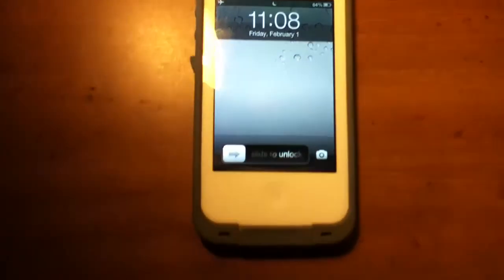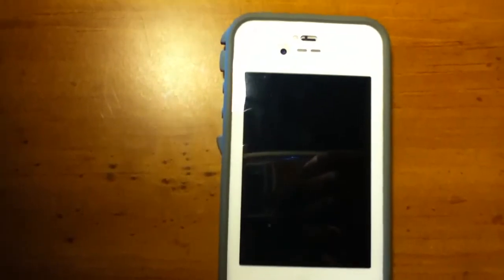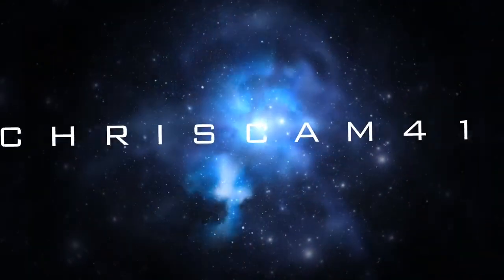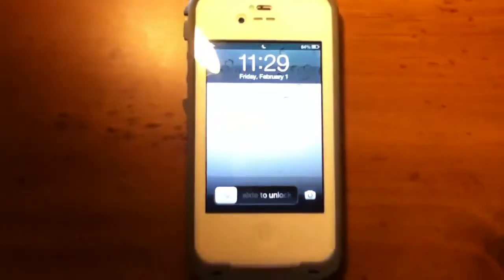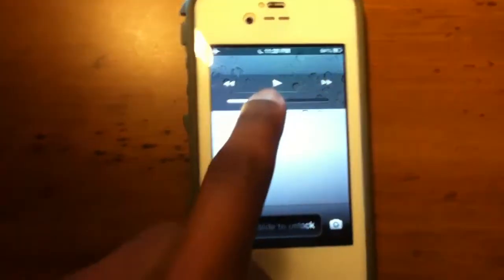What's up everyone, Chris from ChrisCam41 here. Today I just want to show you guys what I found new in iOS 6.1. Basically what you need to do is turn it on and double click, double tap, and you get this new layout.